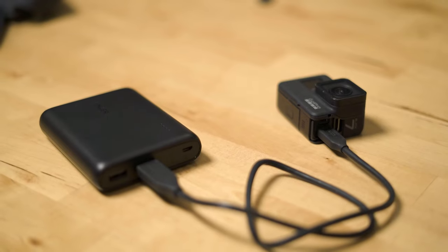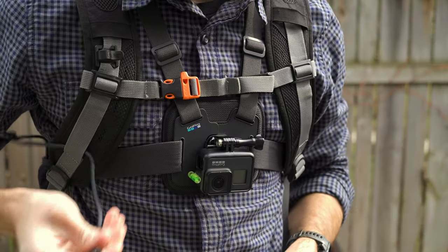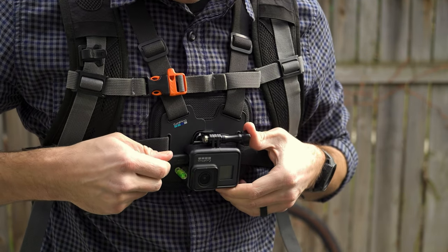Basically this is pretty simple. All you need to do is connect your GoPro to an external battery like this Anker portable charger and leave it plugged in for the duration of your ride. With a setup like this, you're really only limited by the size of your micro SD card. I've got a 128 gigabyte card in my GoPro and with this I can record for hours at basically any resolution that I want.